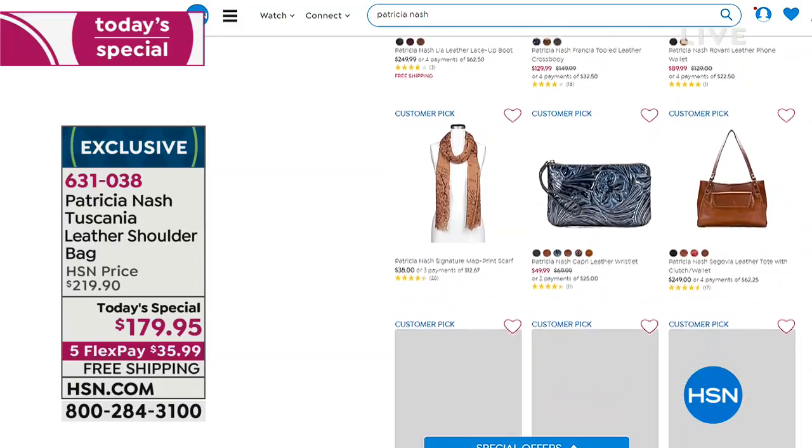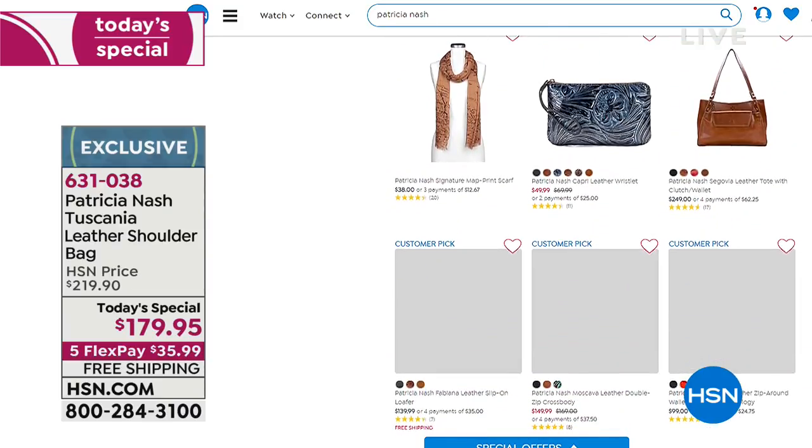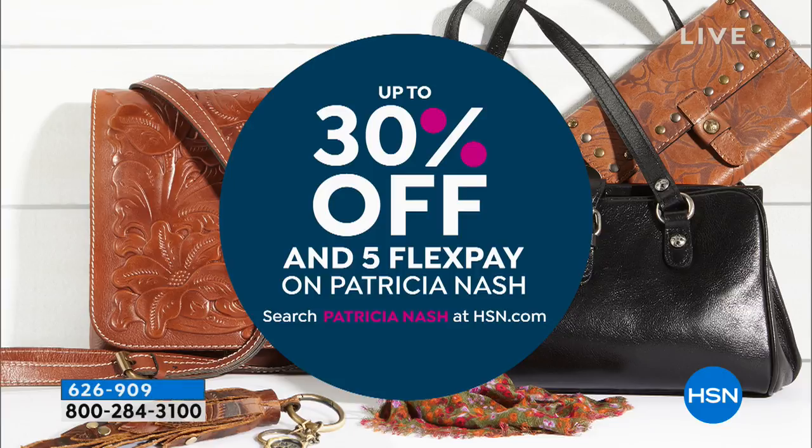Did you know you can get up to 30% off today on hsn.com? So shop, shop, shop — just today on hsn.com. Make sure you stop by there and check it out.